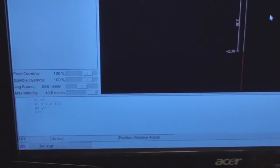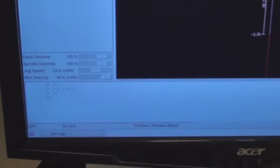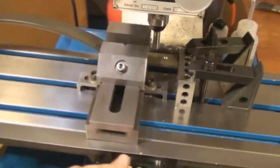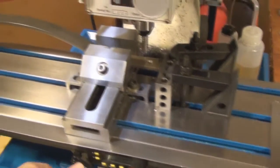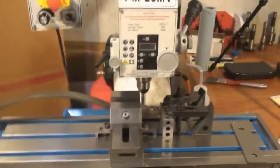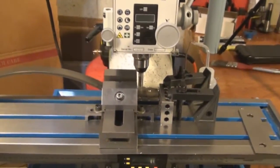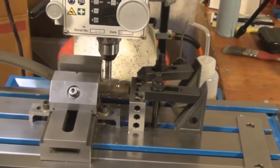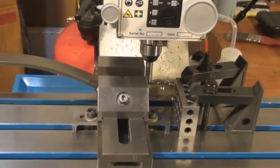I've got a fairly simple little G-code program written here. We'll just run through, get it cut, and then bring it back to zero and get it ready for the next cut. Double-checking that I don't have anything screwed up here, and go ahead and run the program.